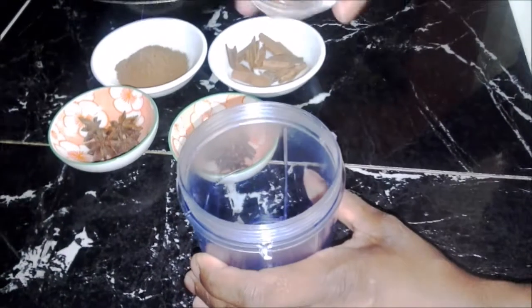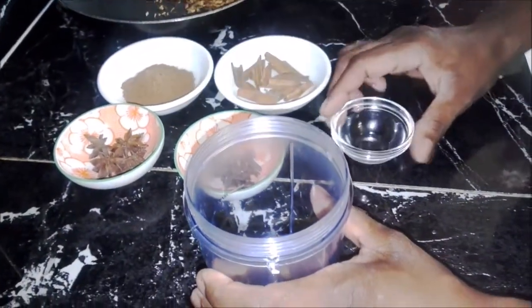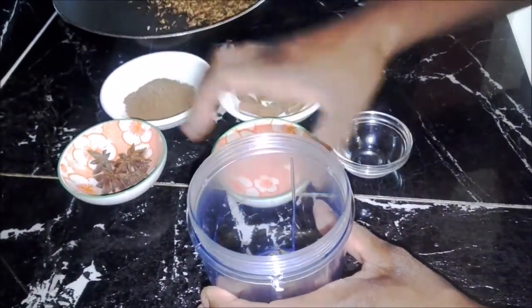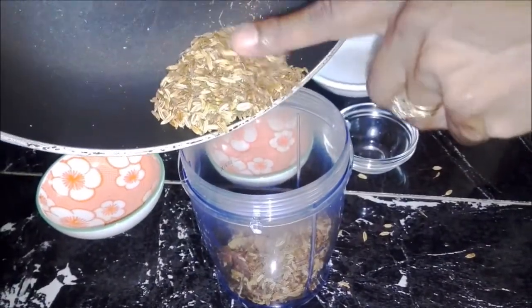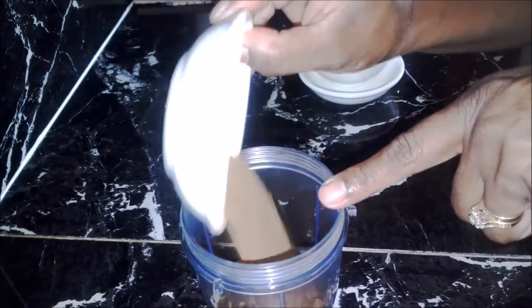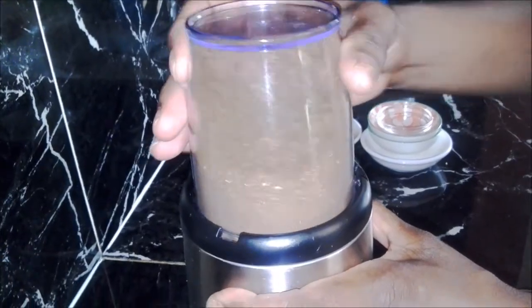Now take a spice grinder, add your cardamom pods, cloves, star anise, cinnamon sticks, cumin and fennel seeds and your nutmeg powder. Grind all of this into a fine powder.